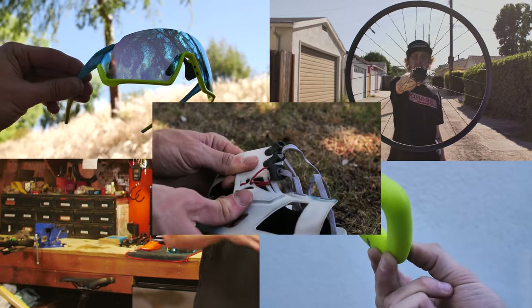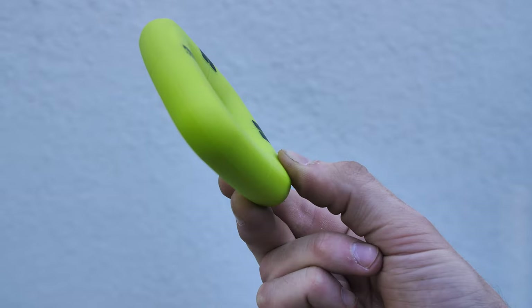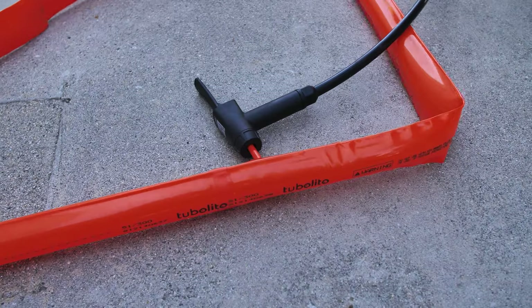Hello fellow riders and welcome to another episode of Product of the Week. I'm Trace with Mountain Bike Action, and today we've got five brands that we're covering: Arise, Pre-App, Industry Nine, Roka, and Tubolito.